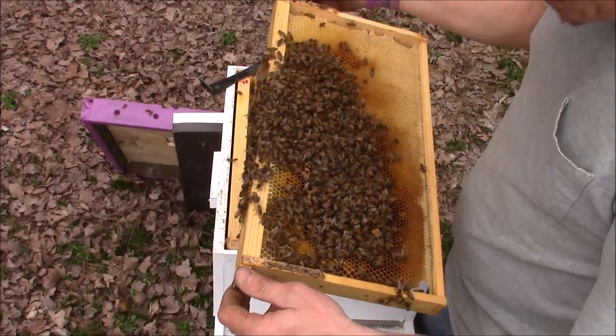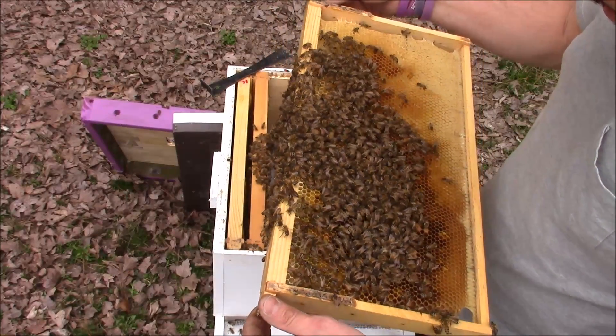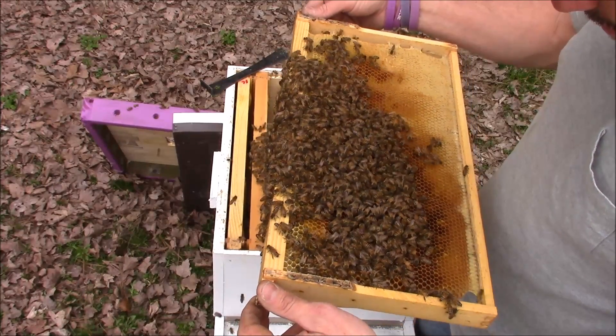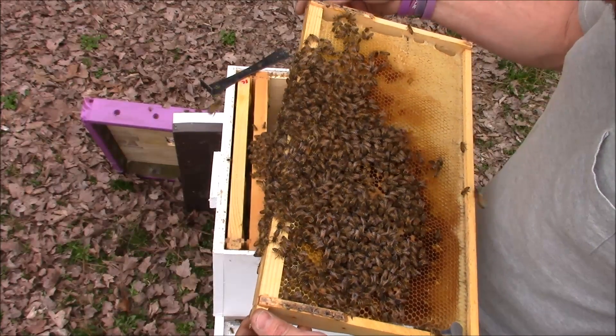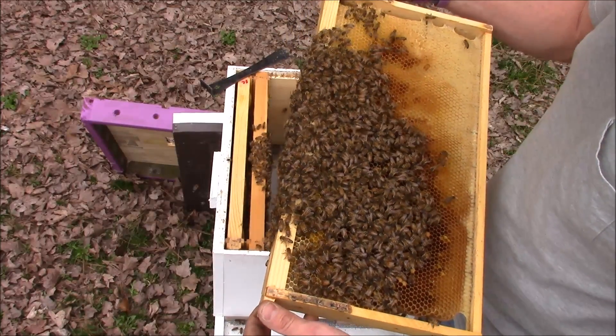Now the queen that's in this box should be a varroa resistant queen. This hive went queenless, so I took some eggs out of one of my varroa resistant hives and put them in here, and they actually made their own queen.